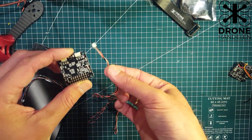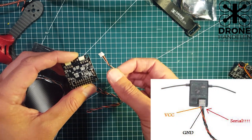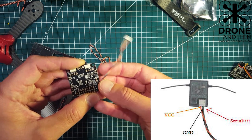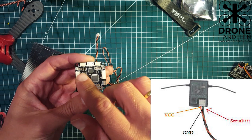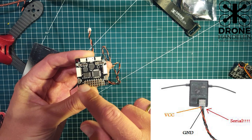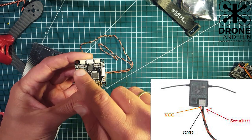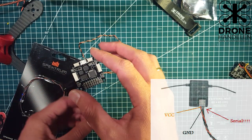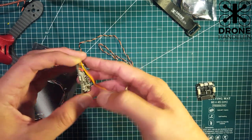What you have to do is take the wires that connect to the satellite receiver, cut them, and solder on new wires. The voltage wire goes to 3.3V, the single signal wire goes to the RX port — either UART2, UART3, or whatever you have on your board — and the last wire goes to ground. Usually the closest ground is the one on the end here, which is what I use on the F3 boards.